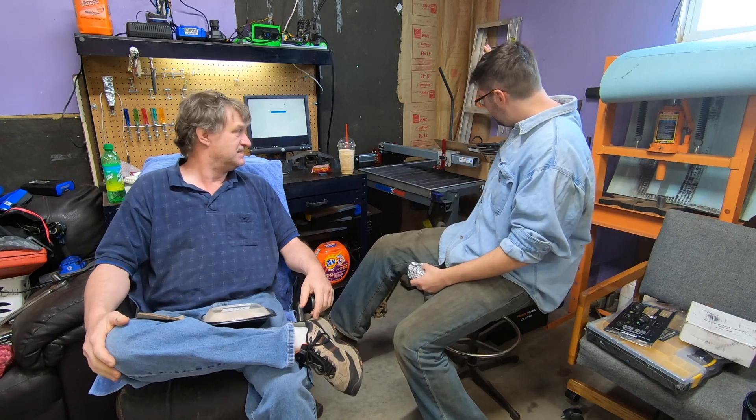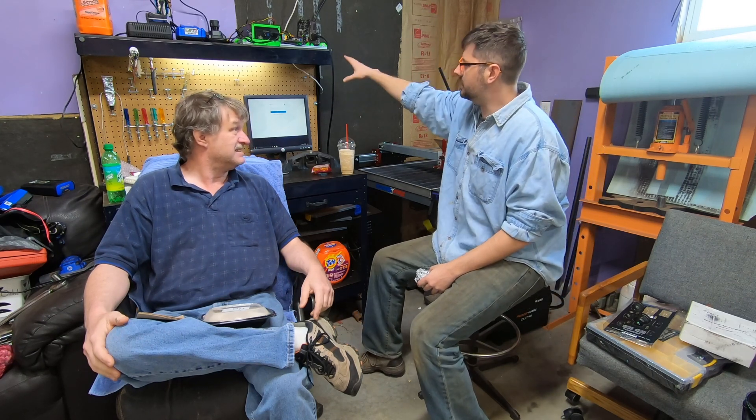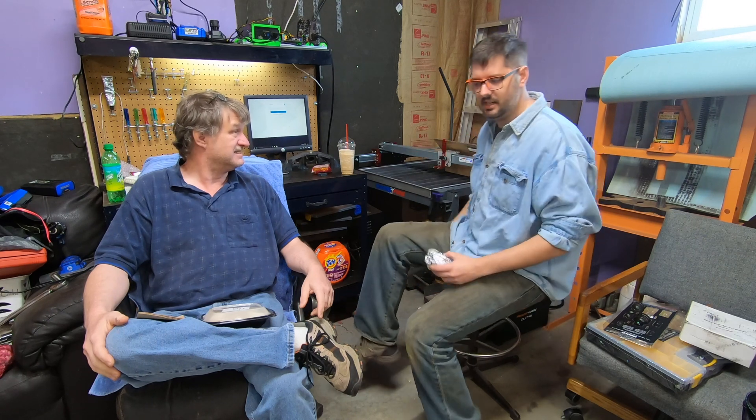This episode is going to be about completing the CNC plasma cutting table. There's the computer for it. We're still kind of setting up the software. We need to break this in and everything. I bought it, and he's going to be the one designing and using it, and hopefully we can get stuff cut.